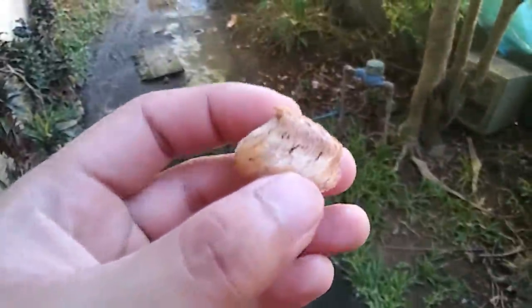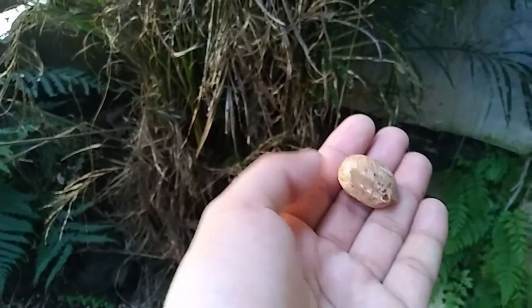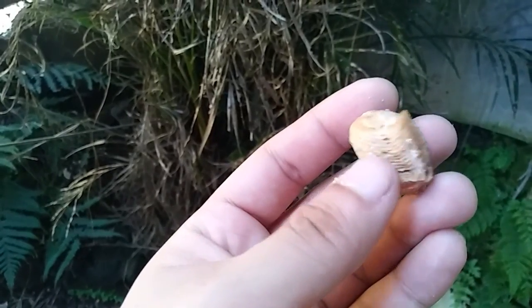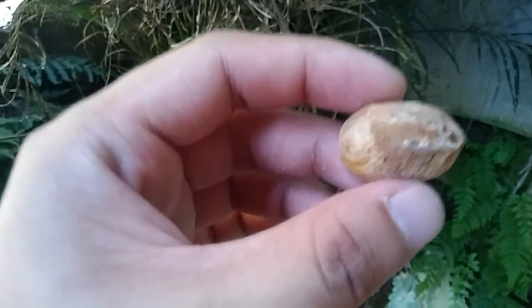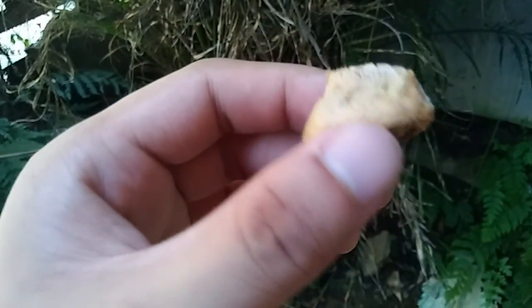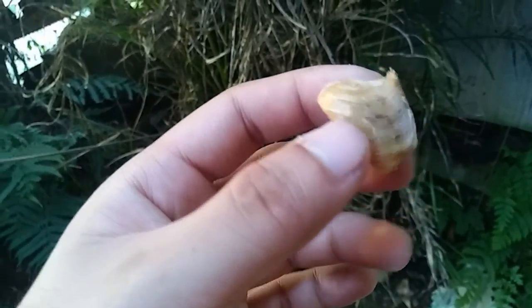Alright, so this mantis — this Haradula species — this light-banded Haradula species. Malaki sya — about an inch or two. So yung protective case na to, pinaprotektahan yung actual eggs ng mantis. And after like two to three months, depends on the temperature, lalabas yung mga babies dito sa mga butas-butas niya. So this is like — parang tapos na siya — lumabas na yung babies niya. But it's a good example — Haradula species.